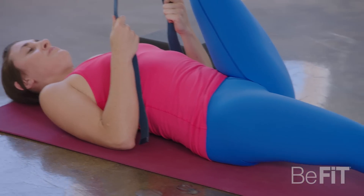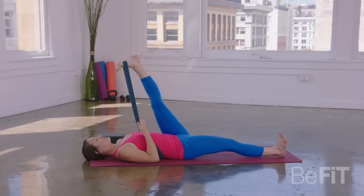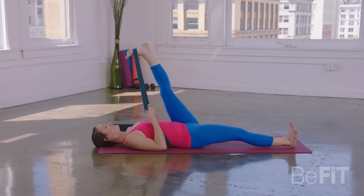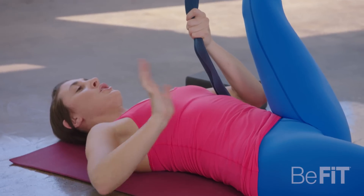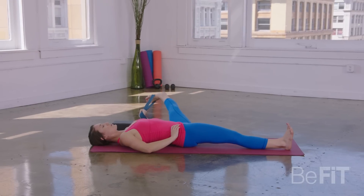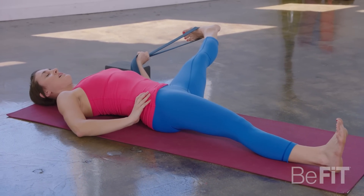Good. Take a deep breath in, pressing your heel up toward the ceiling. As you exhale, start to draw your left toes a little bit closer toward your nose. One more full deep inhale here. As you exhale, take both ends of the strap into your left hand. Your right hand will come to your right hip. Flex through your left foot, and allow your left leg to move toward the left side of your space. Try and keep that right hip bone grounded and breathe into that inner left thigh.